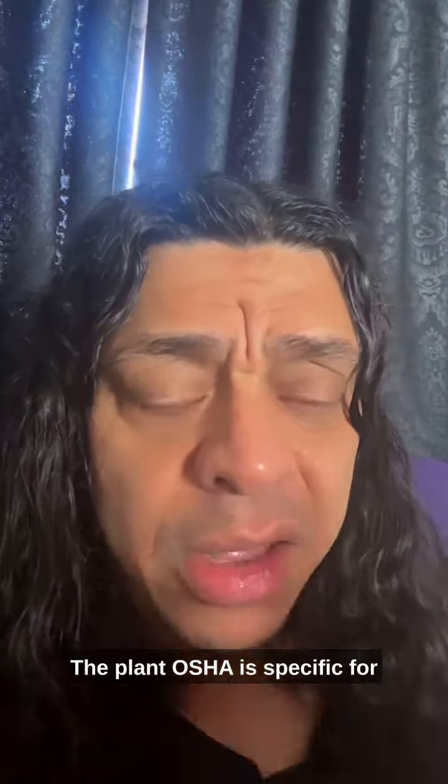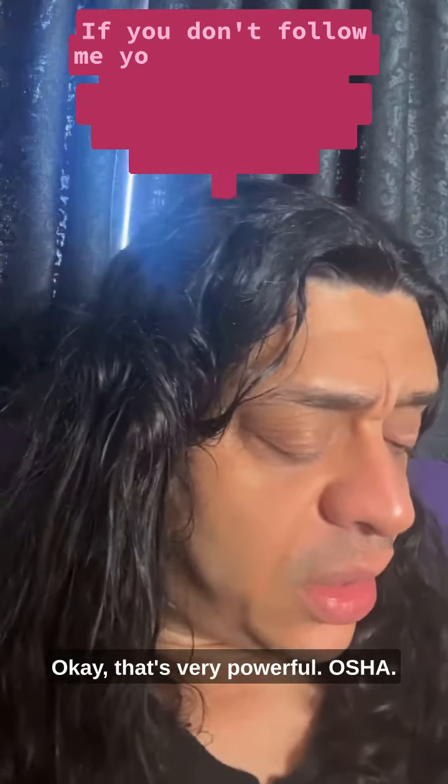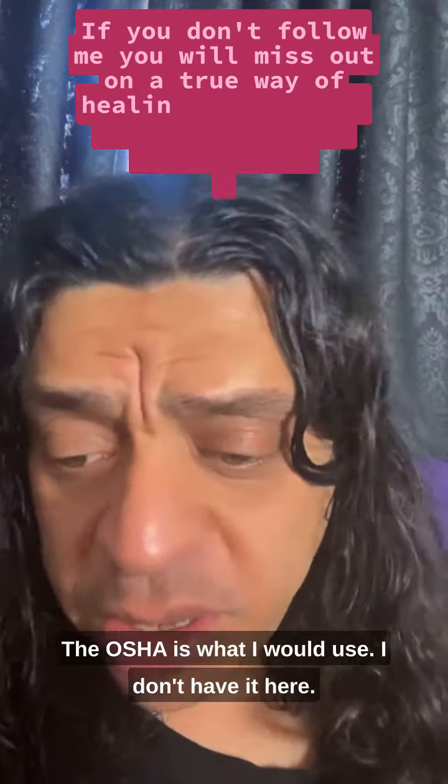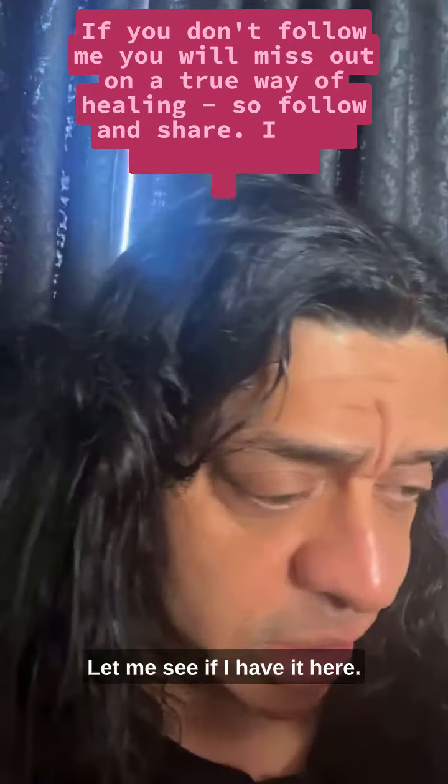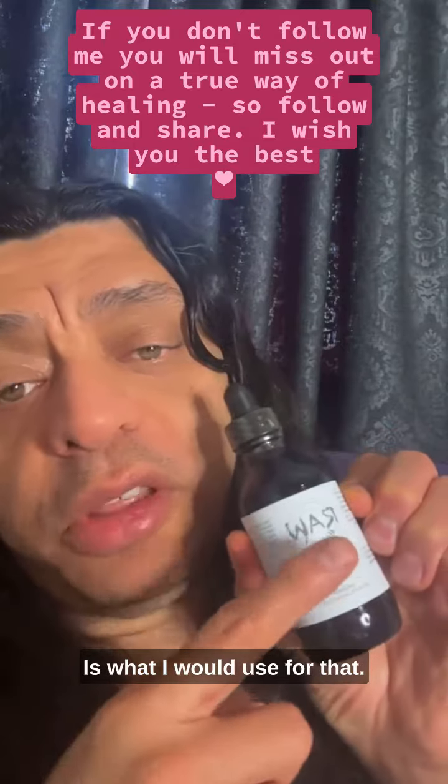The plant OSHA is specific for Lyme and that bacteria — very powerful. OSHA root is what I would use for that.